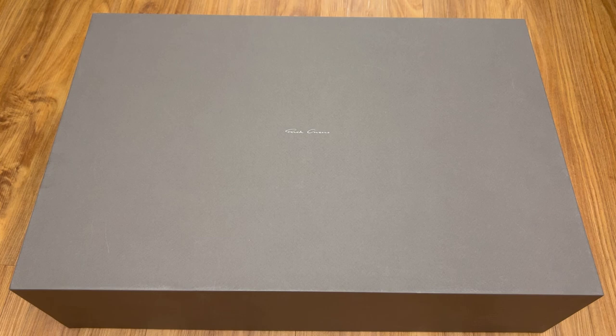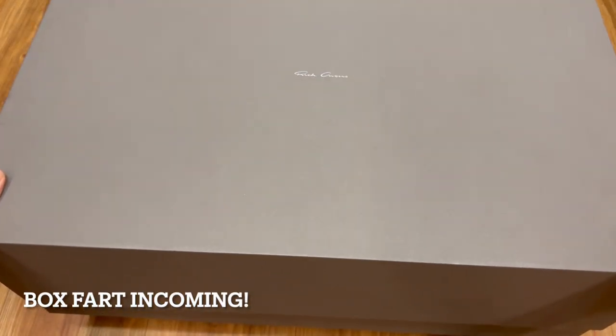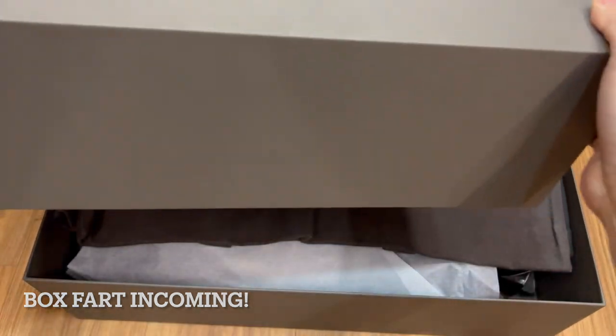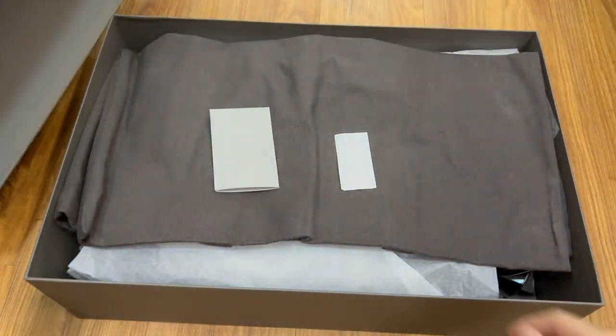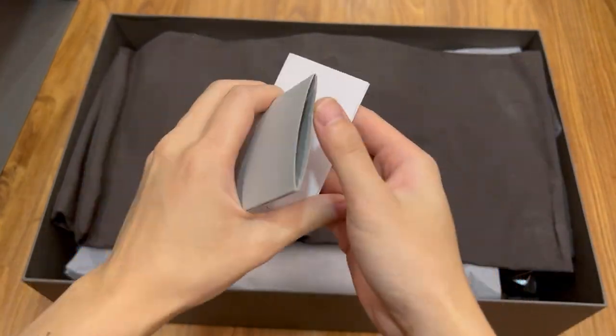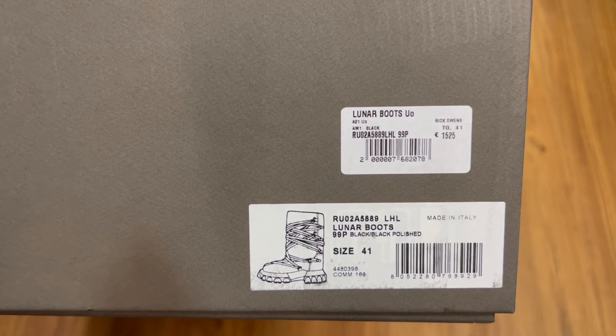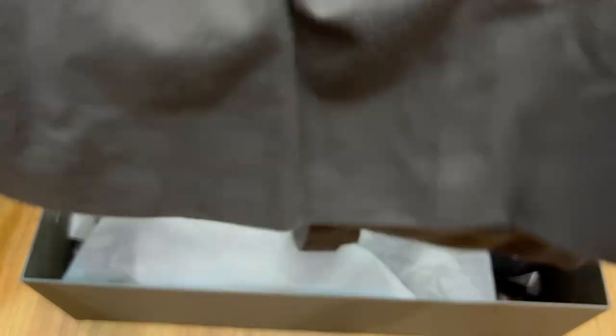Let's get right into the unboxing right now. In terms of unboxing, it is the same as always. You have your usual booklets and whatnot, a tote bag, and some paper stuffings. You can find more information on the sticker here — there is the colorway, the size, and it's made in Italy.